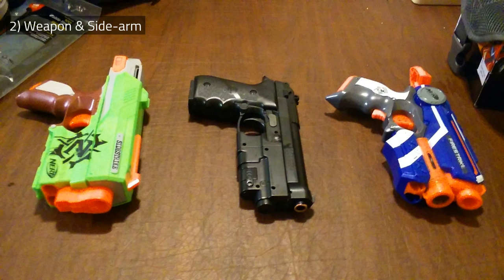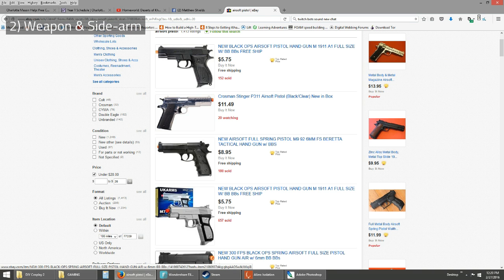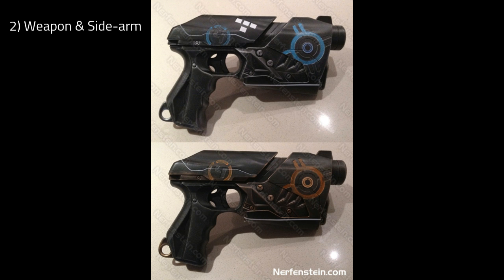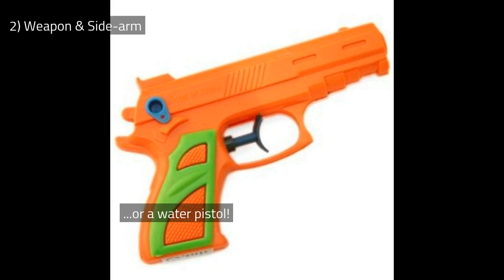You will also need a pistol of some kind with a thigh holster. You can keep the pistol holstered so it doesn't have to look fantastic. Again, you can find a cheap airsoft model on eBay, but you might already have a decent little Nerf pistol around the house that is the right size that you can quickly paint and use instead. Always look for ways to use what you already have.